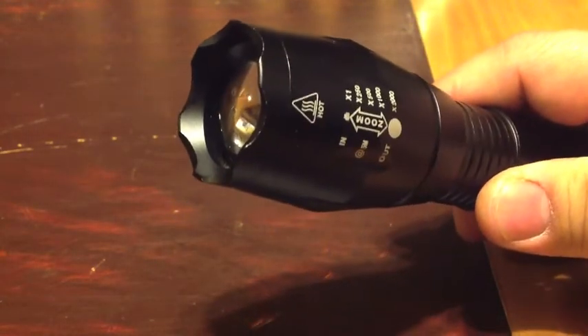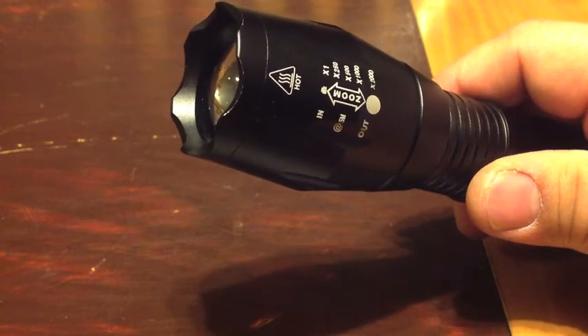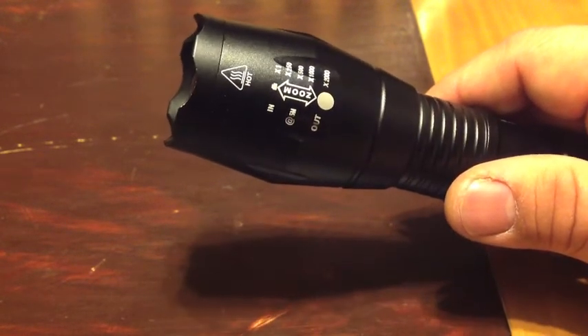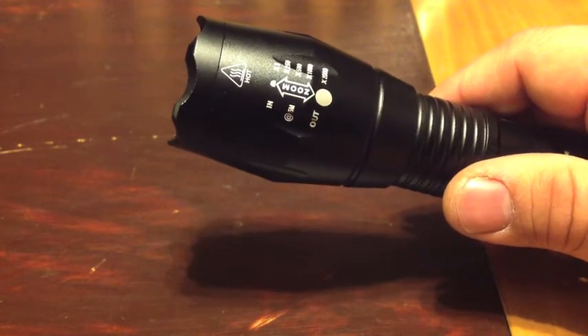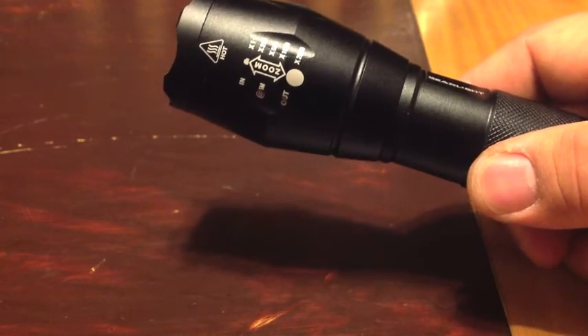At best, it gets warm — I don't think it gets hot at all. I've left one of these on using the first set of batteries and it never once got hot. At best, just slightly warm. It does zoom up incredibly well, and I'm very impressed with the brightness. I'm going to do a quick demo here — I'll go ahead and turn off the lights and show you.